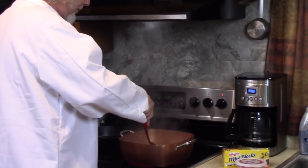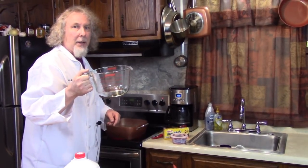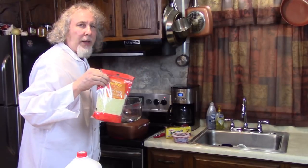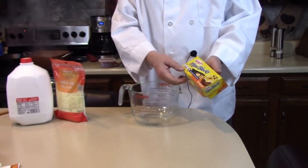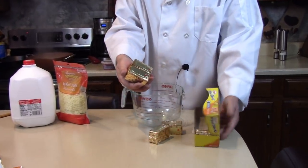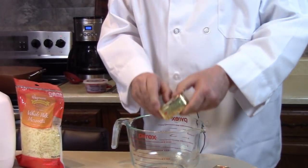Meantime, I'm gonna put my Velveeta blocks into a measuring cup with a little bit of milk and melt them in the microwave. I have shredded mozzarella too, but I'd like to stir that in after. Did you ever use these mini Velveeta blocks? They're convenient. Yeah, I might use four — save one for a sandwich.